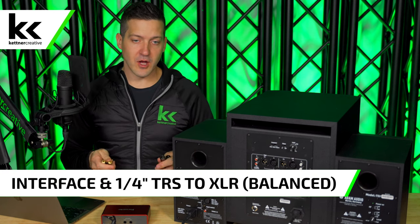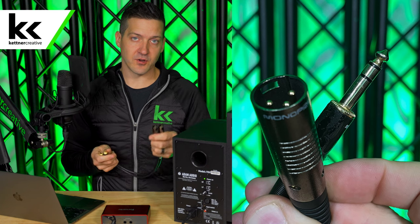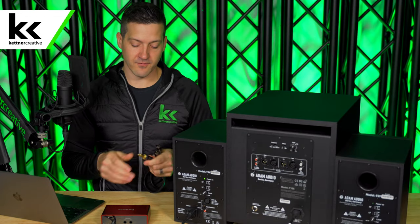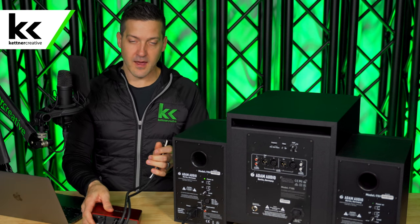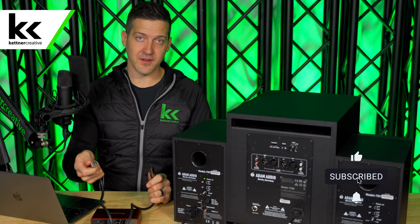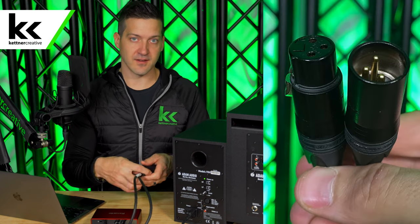For method four we need cables that take a balanced quarter-inch output of our audio interface and convert it to a balanced XLR input that we can plug into the subwoofer. You can get cables like this in all different sizes, and you can extend this as long as you need — up to a thousand feet theoretically — with any XLR cable you can find.